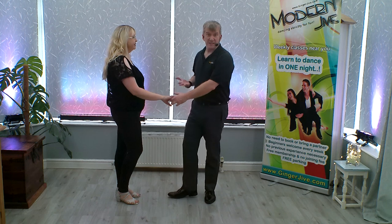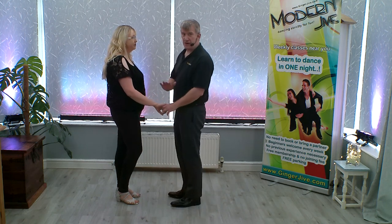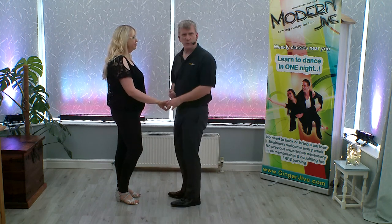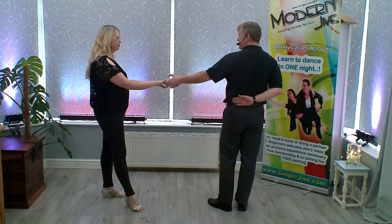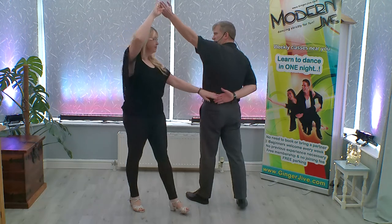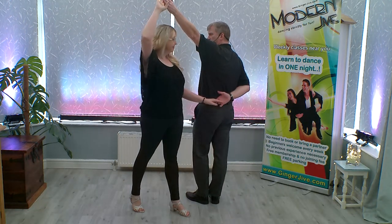The pretzel basket cog starts off left to right, in nice and close, hands down at waist level. Pushing away with the left hand, lead as you're offering your right hand behind your back. Side stepping into the side, you're going to raise your left hand as the follower picks up with your right.